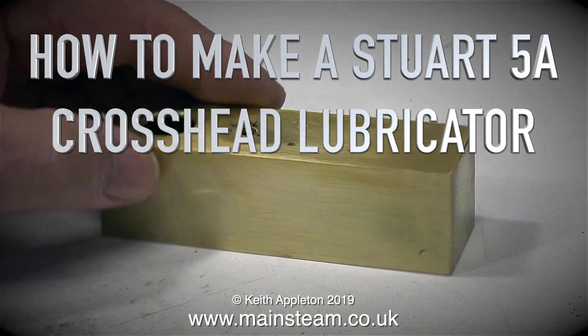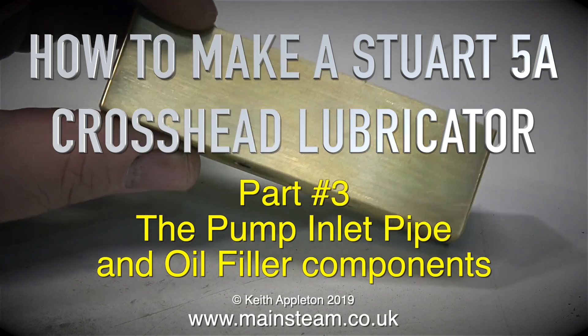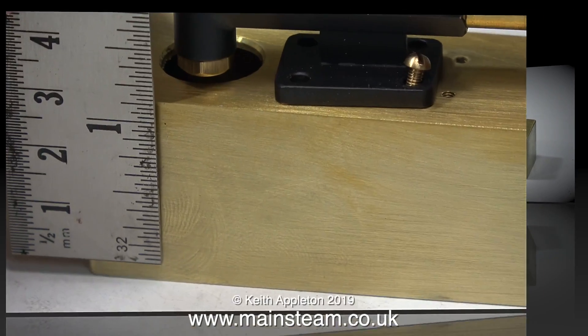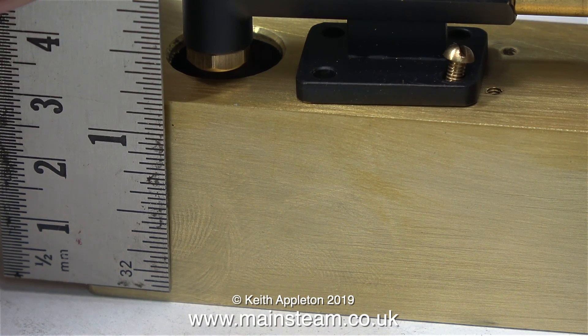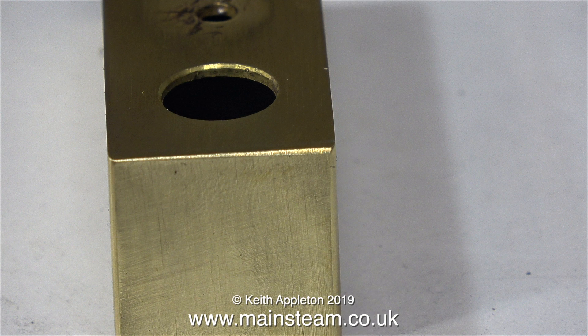How to make a Stuart 5A crosshead lubricator, part 3: the pump inlet pipe and oil filler components. Since the last episode I've completed the tank — I silver soldered the other end onto it. I didn't see the need to video this part because you've already seen me do the other side and the process is identical, but now I have a tank with both ends silver soldered in place.